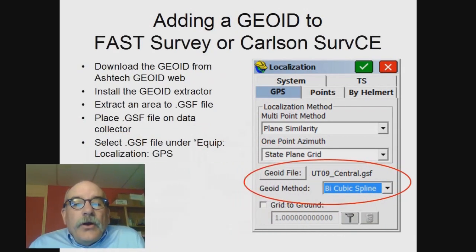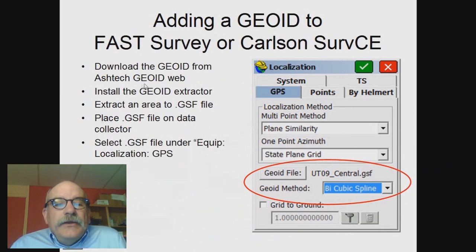If you're using FastSurvey or CarlsonSurf CE, the best way to implement a geoid is to subset the geoid using the geoid extractor tool. That generates a geoid separation file — a .gsf file — which you place on your mobile device. Then under Equipment > Localization on the GPS tab, you choose the geoid file. We usually subset about a quarter or a third of a western state; I've got Utah Geoid 2009 with the central region extracted as a single file. Putting a giant file covering the whole state on the device makes the program take an extra minute to open every time.